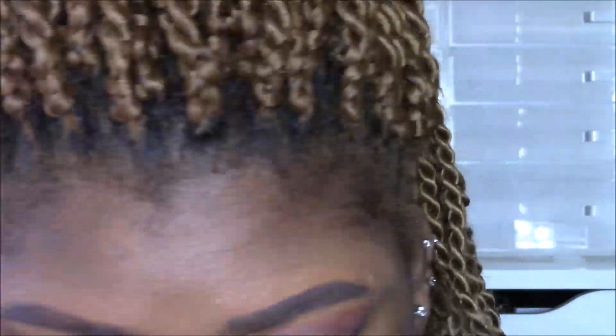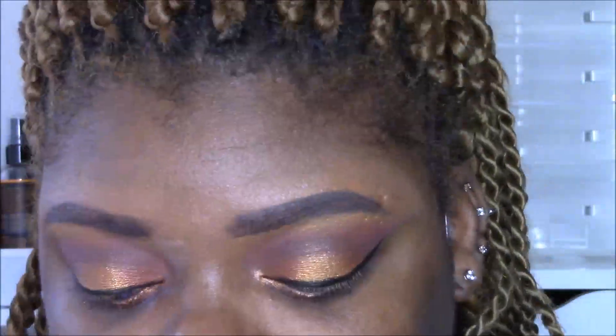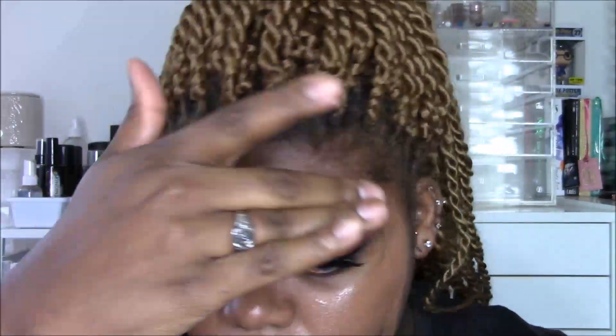I'm curling my lashes, putting on some Lorac mascara, and putting on some lashes. The lashes I decided to wear are the Coco Lashes in Goddess. Now moving to the face — I'm using MAC Strobe Cream, which gives a beautiful glow already. You can see how it changed my face a little bit with that glow.